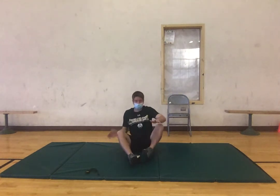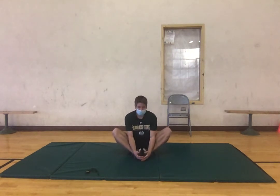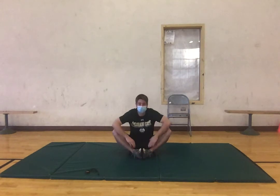Now we're gonna move to the ground and to start we're gonna do the butterfly stretch — bring our feet in to our groin area and just hold this here for 12 seconds. If you want to get a little bit more out of this, you can lean forward and you're gonna feel a little more in your groin.